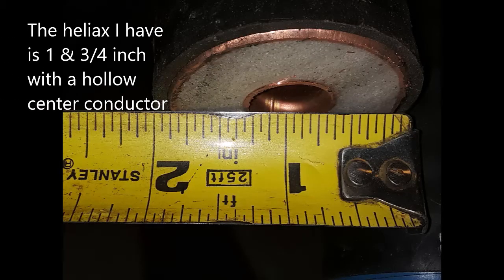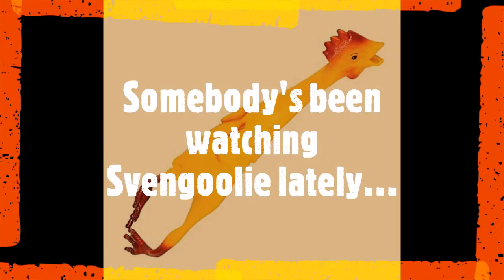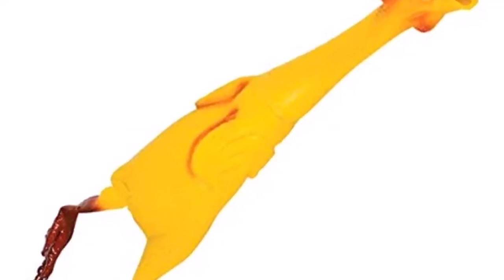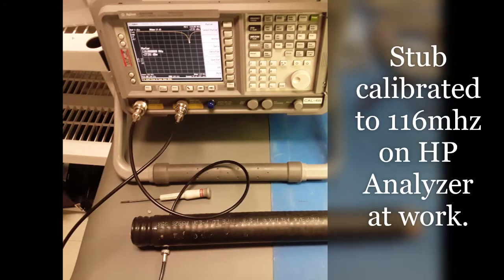The stub is 18 and a half inches long and mathematically it should resonate below the two meter band because of the velocity factor. I figured I could cut it a little bit shorter and shorten the far end at a later time to adjust the electrical length — I can shorten it easily but I can't easily make it longer. I later took the stub to work and put it on a calibrated HP spectrum analyzer with a tracking generator to confirm it was set to 116 MHz. A little adjustment and fine tuning and it was right on the money.